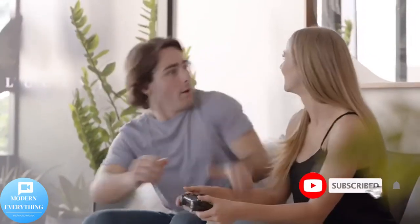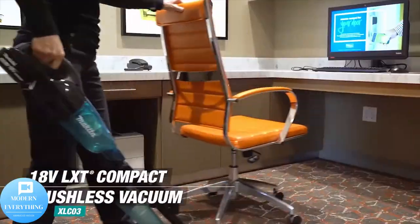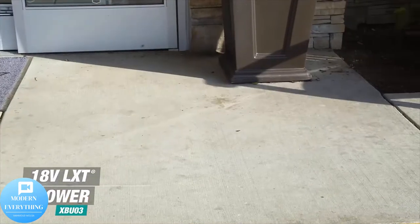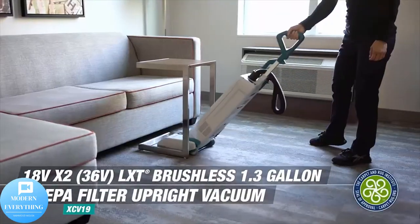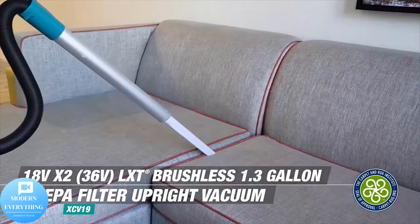Makita XLC02R1B 18V LXT lithium-ion compact cordless vacuum kit 2.0 offers up to 15 minutes of continuous use from a single fully charged 18V compact lithium-ion 2.0 battery. The redesigned floor nozzle provides improved maneuverability and debris collection.